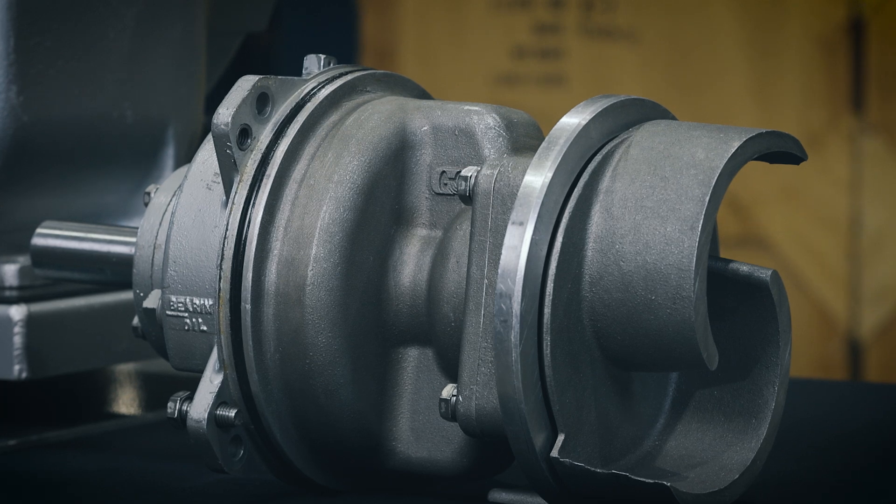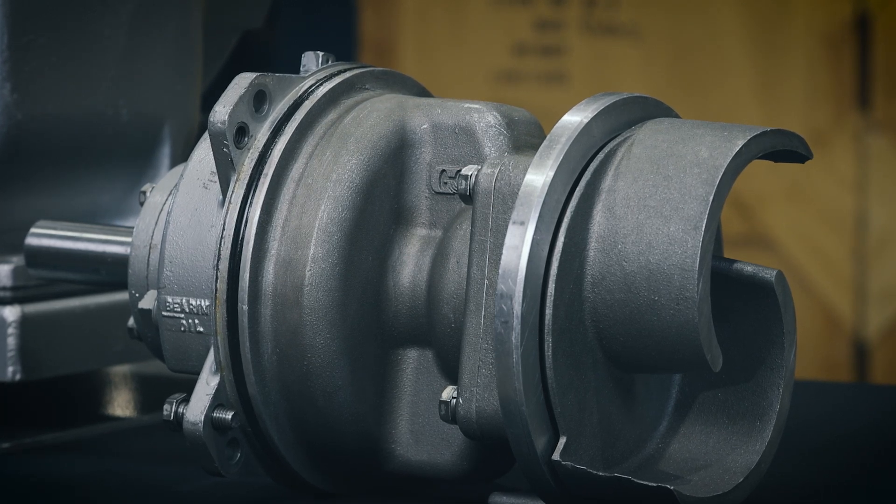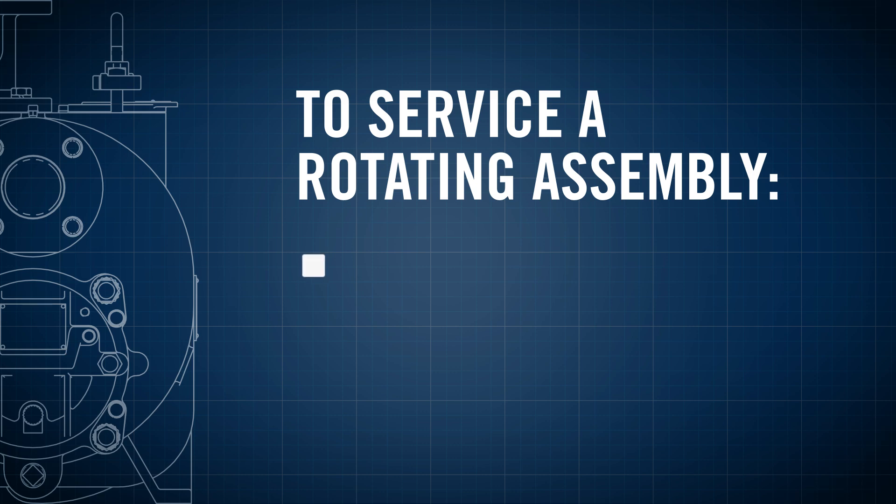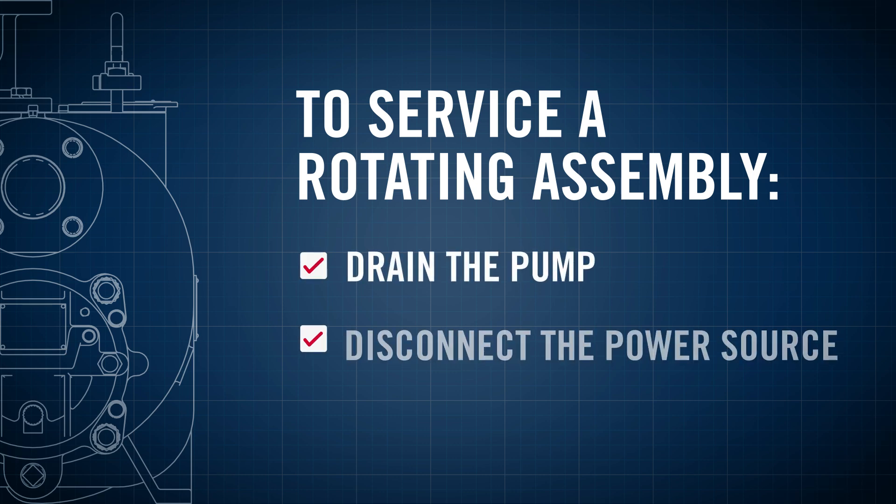The rotating assembly may be serviced without disconnecting the suction or discharge piping. In order to service the rotating assembly, you need to drain the pump and disconnect the power source.